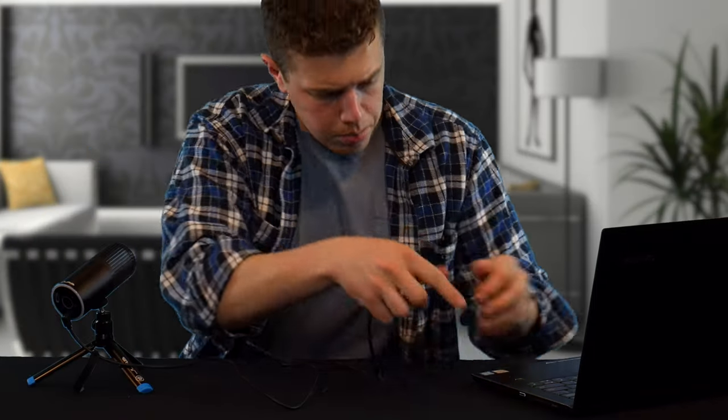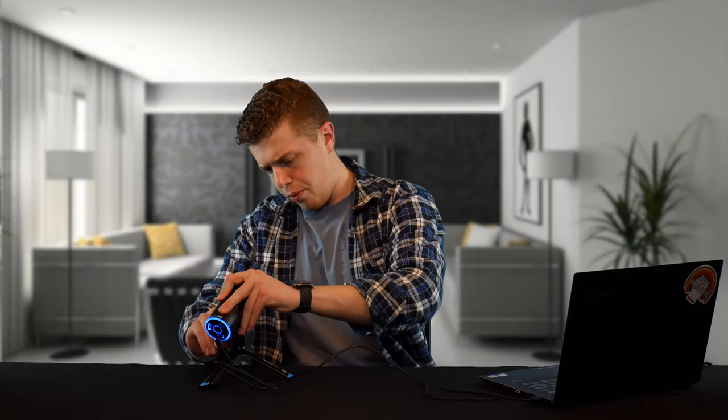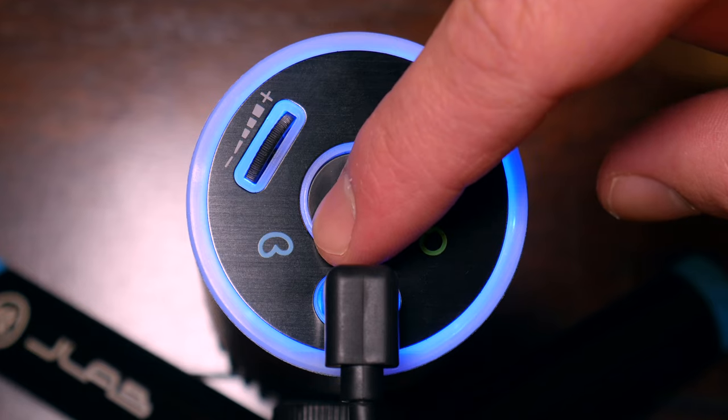Plug this into your computer and that's it — that's setup for this microphone. It's very simple to set up with no drivers to install. You'll notice there is a blue ring around the bottom because this microphone has two different mic pickup patterns. There is the standard cardioid pattern, signaled by the blue, but if you press and hold the bottom button, you can switch to an omni pattern, which is better for omnidirectional sound.